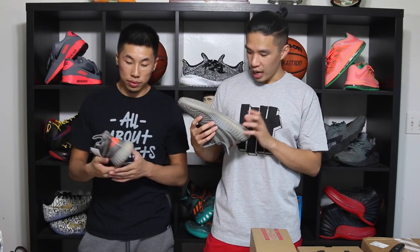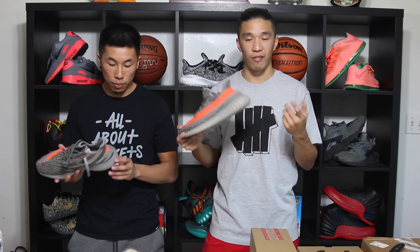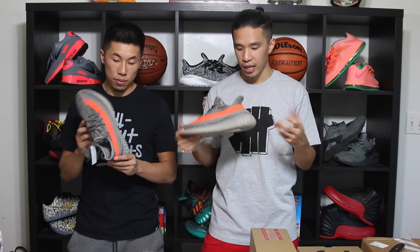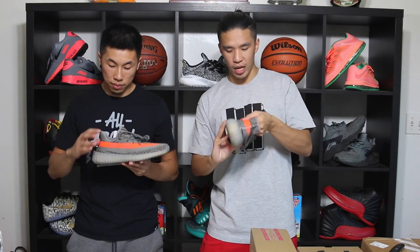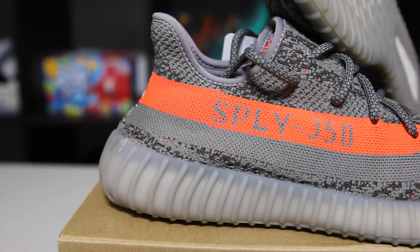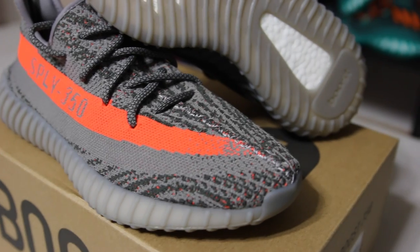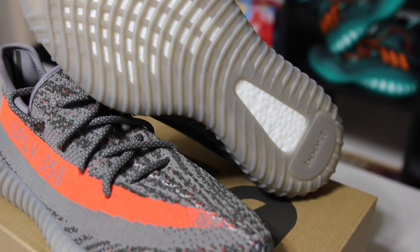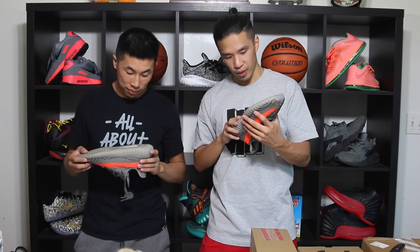People are saying the V2 is a lot more comfortable than the version 1s. I have not tried these on yet, so I can't tell you that. The heel cup right here feels a lot thicker and more padded inside. People are saying this one's a lot more comfortable with a lot more protection. The Boost has a little different design on it — the Boost pattern is different from the other ones.